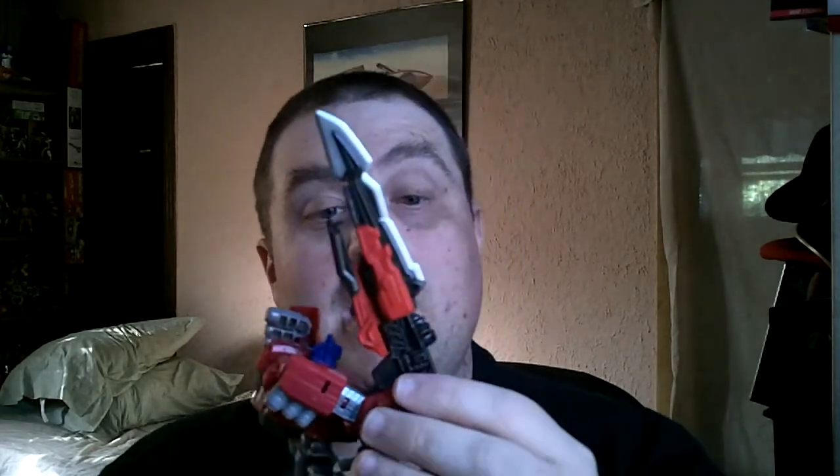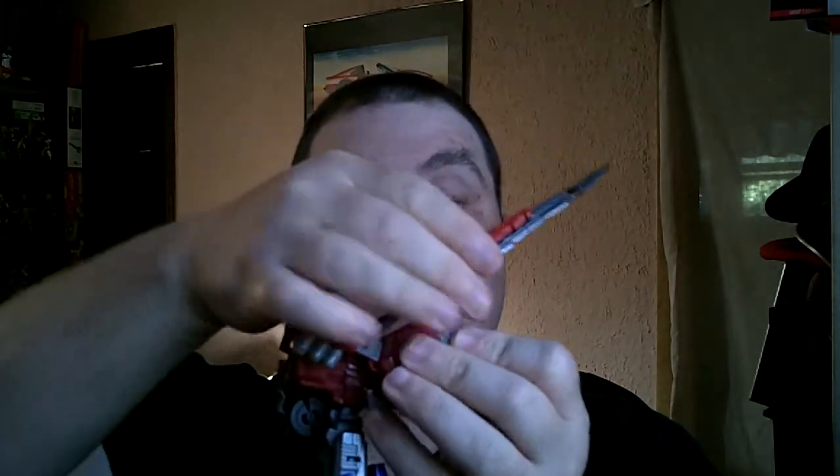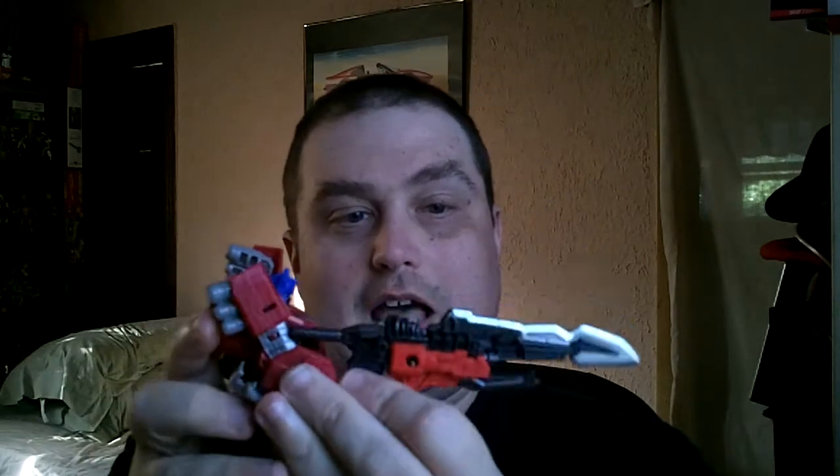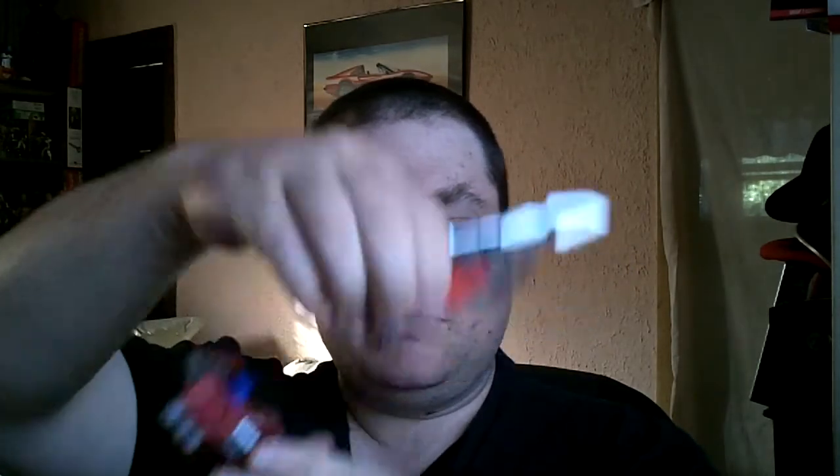I was just always looking at this thinking, does this fit together? And yes, it does. It makes a really cool looking weapon, in my opinion. They cannot hold it as a gun this way, but they can hold it like that, which gives it a blade-gun or gun-blade look — which is kind of cool. Little things you can find out just by messing with a figure.